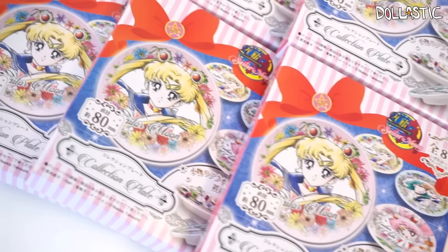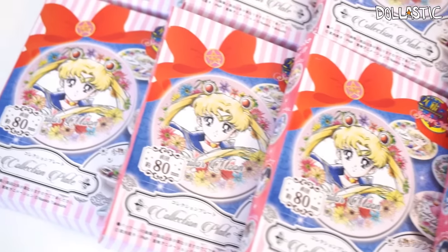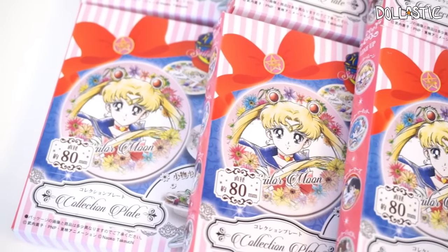Hi guys! Lastic here! Today I have some special blind boxes right in front of me to open, and this is a full case. So I'm going to get a full collection, hopefully.